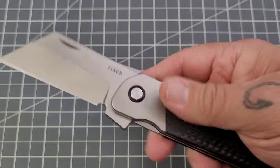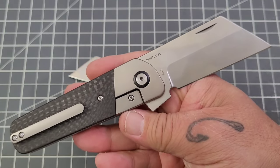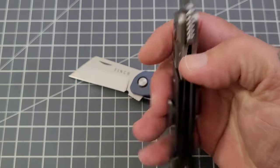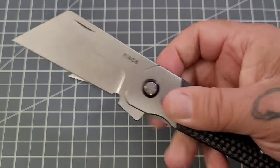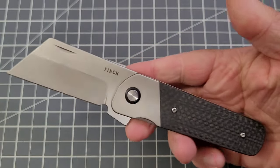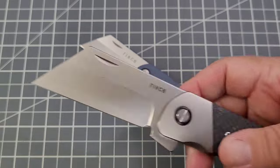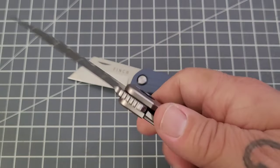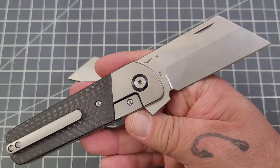Like I said, we probably showed this exact knife at Blade Show this year. If you saw my Blade Show video for Finch, I'm guessing it was this one. This is a prototype — they have prototyped them. Steve did write a note saying they're planning on releasing these later this year, which is very cool.